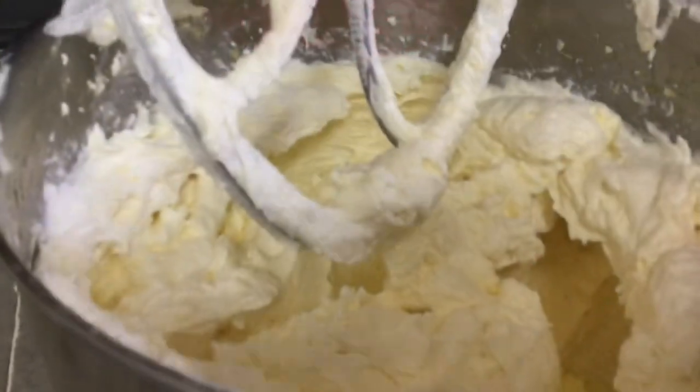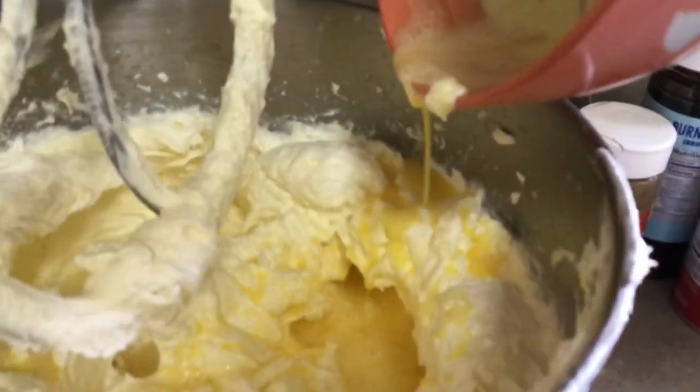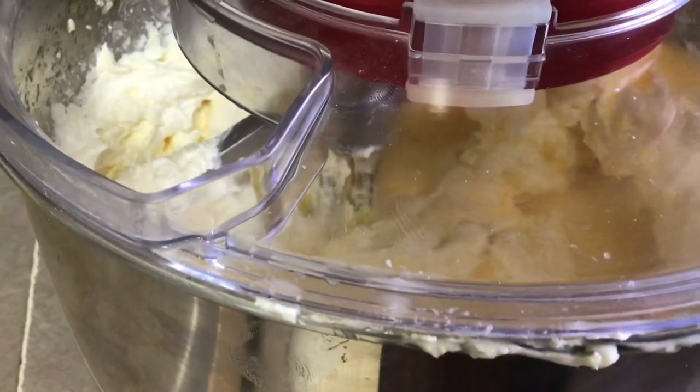Anyway, once I put in the eggs I stir each time — put in the eggs and stir, don't put in all of it at one time. You don't want everything to fly over the side. This mixer is great because it has a cover on it, which really helps.